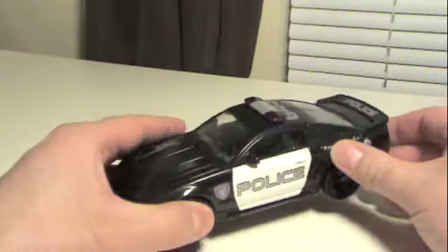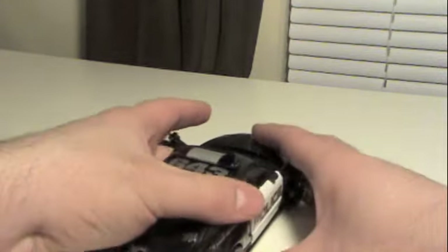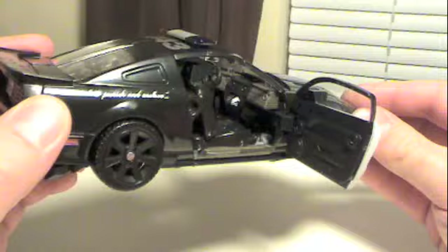Like all the other Human Alliance figures, you can open the doors, but on Barricade it's a little bit tricky. You just have to pop the doors in a certain way, and there are some very nice details on the inside.